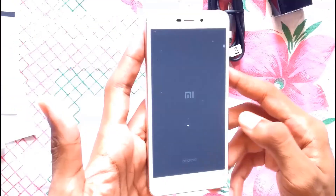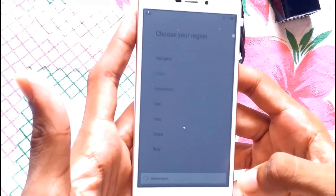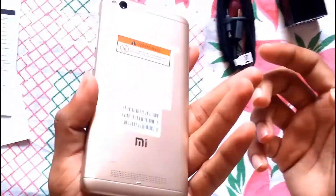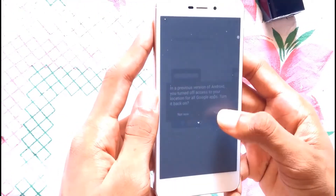Now power on the handset and complete the starting setup. The price is ₹5999, and I think this is one of the cheapest phones from MI in India.